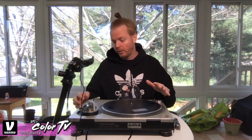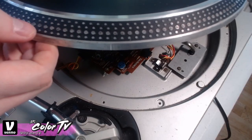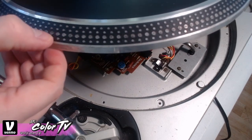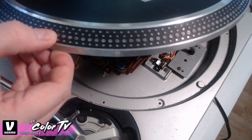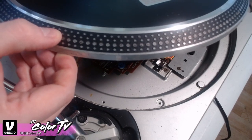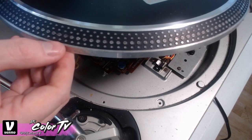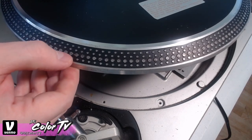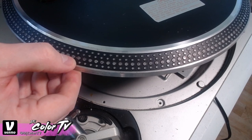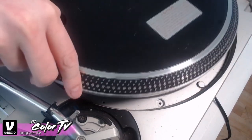Now let's turn the turntable on and see how you actually test if it's properly calibrated. You see these dots on the platter? They represent the different positions of the pitch fader. The big dot is at zero, the small dot just above it is plus 3.3, and the dot above that is plus six. The small dot below the big dot is minus 3.3. When the platter is spinning at the correct pitch, the corresponding dot will appear stationary under the red strobe light. If it looks like it's running forward or blinking, then it's in the wrong place.